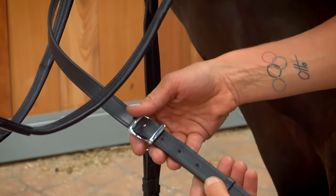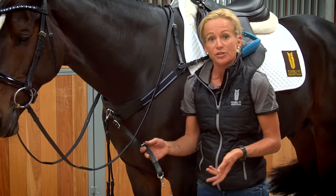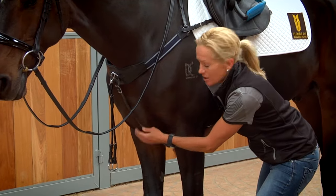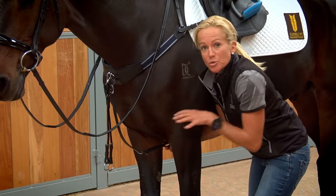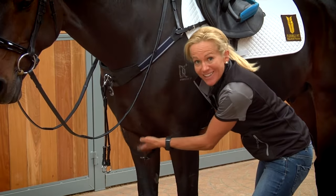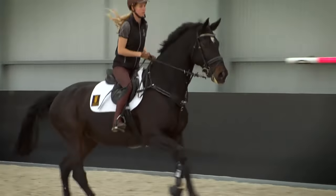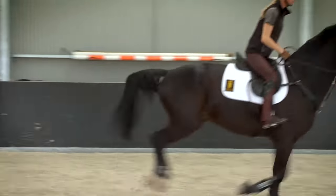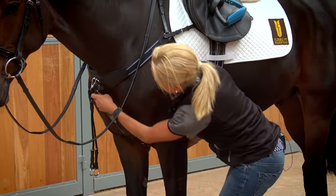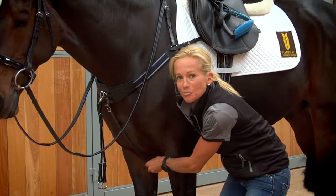The next thing to adjust is the chest strap. It's really important that this is not too tight and not too loose. If it's too tight, it's going to pull on the muscles between the chest, and if it's too loose, you risk the horse getting its feet up right under its chest and actually getting them through the strap when it jumps. You can adjust the strap — it's got plenty of holes down the bottom, and if you need to punch more, that's not a problem.